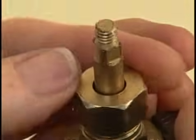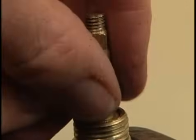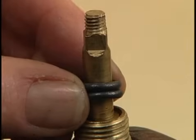If you cannot find an identical packing nut washer, you can wrap graphite packing string around the valve stem and, while holding it in place, tighten the packing nut.